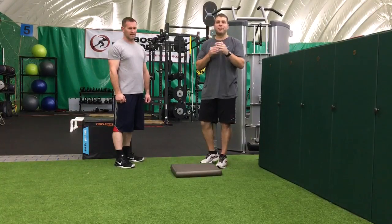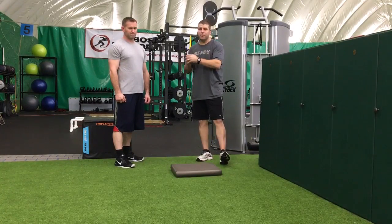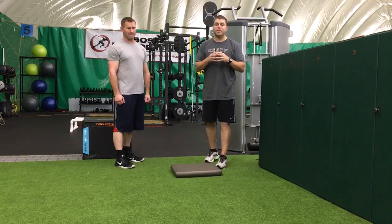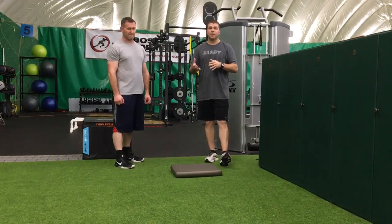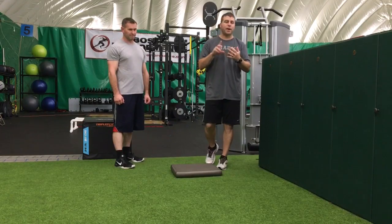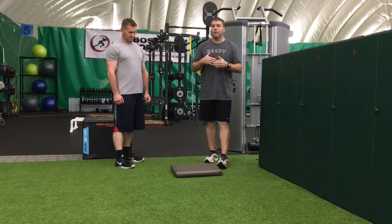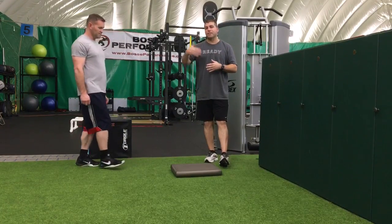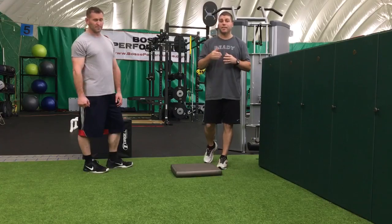Hey everybody, Brendan O'Neill here from Ready Fitness. I'm here today with Coach Scott. We're going to show you a few corrective exercises that you can use as a lead-in to do a set of squats — whether it's a front squat, back squat, goblet squat — whatever squat you're going to use with weight, you can practice the next four exercises to get there.